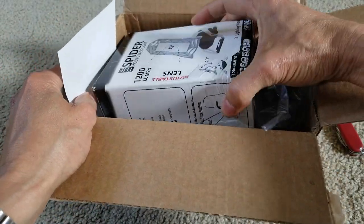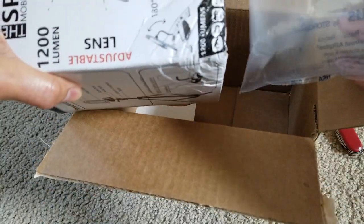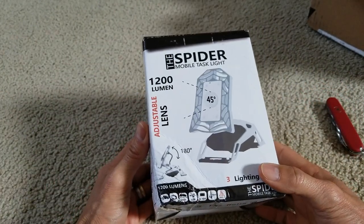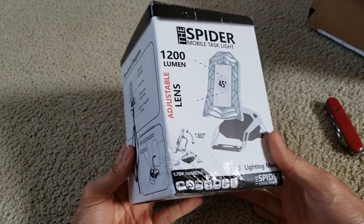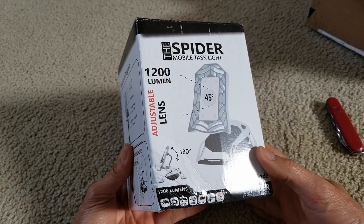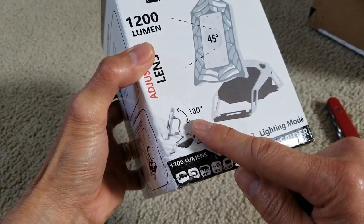It's a bit banged up from shipping but it's okay. It's called the Spider mobile test light — let's open it up. As you can see, you can tell it has a 180-degree range.